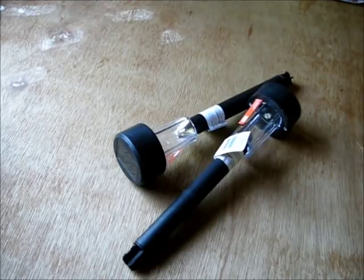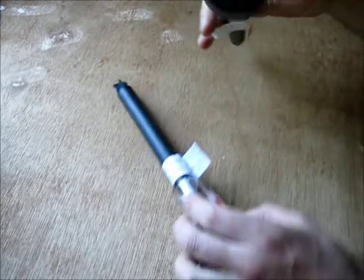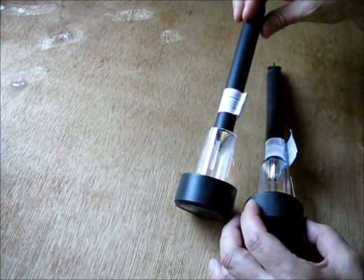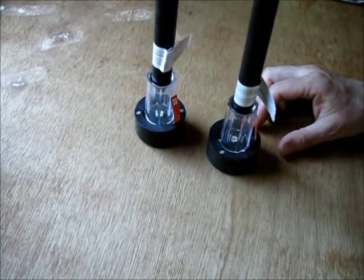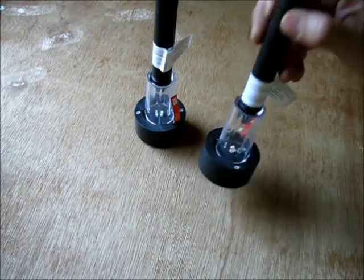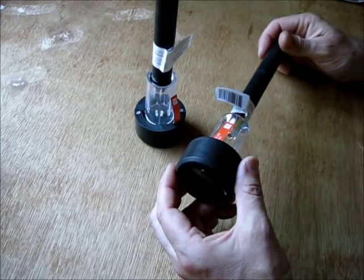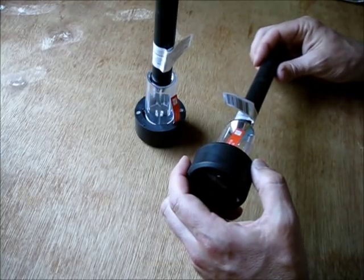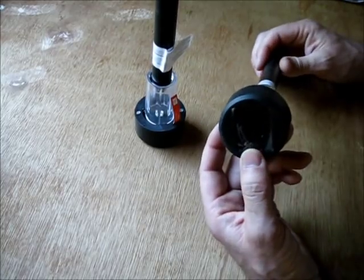I'm going to show you a dollar store LED light pack. These are the cheap one dollar garden path lights from the dollar store. I bought these with the purpose of making some different projects. Today I'm going to make a solar battery charger. These already are a solar battery charger, but the batteries that come with these are very weak, so they're not designed to charge your high-end camera type batteries.